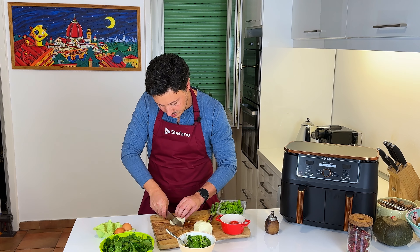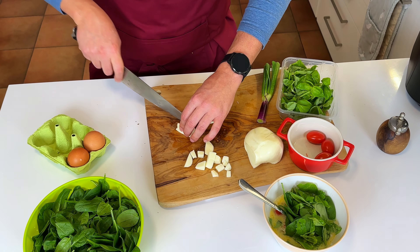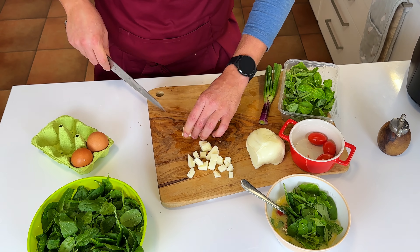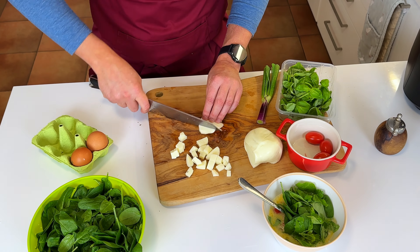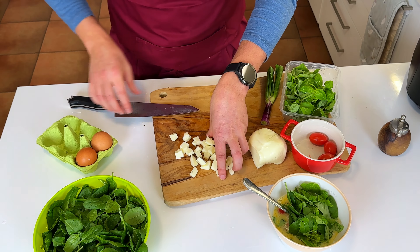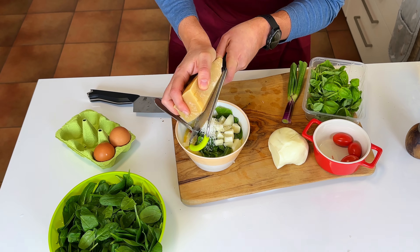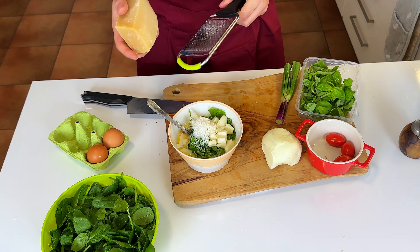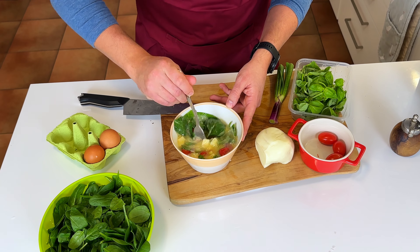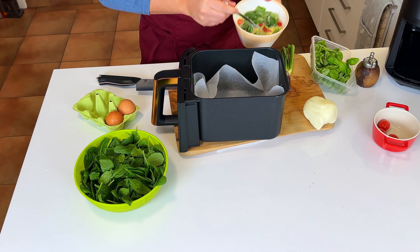For the cheese I'm going to have scamorza — I'll make it into little cubes. Scamorza is a great vegetarian cheese. They make it both normal, kind of sweet scamorza, and there's also a smoky one which is my favourite, but my wife doesn't like it so this time we're using the plain one. I also like to add some parmigiano — note that parmigiano is neither vegan nor vegetarian because they use rennet, so if you're so inclined, don't use it.